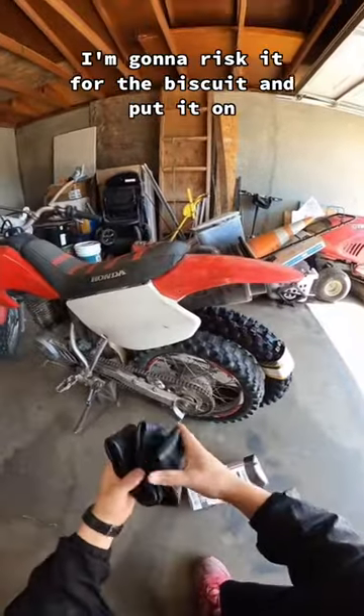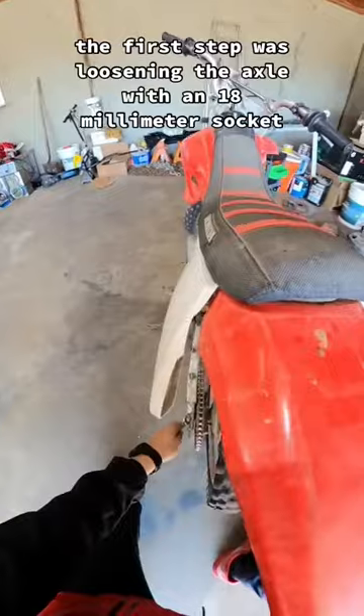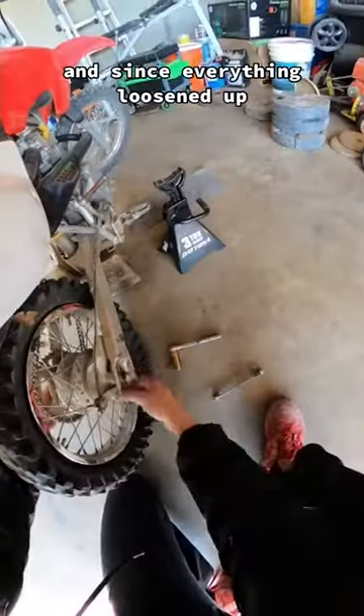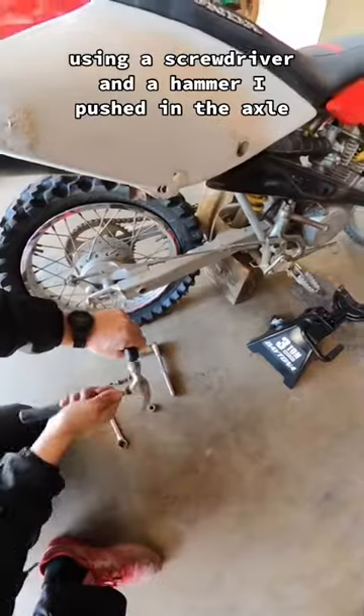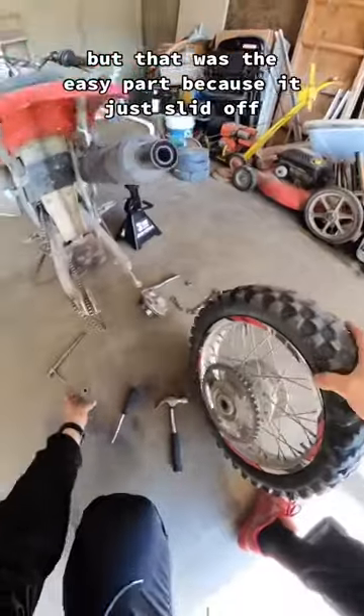But since it came with the new tube I'm gonna risk it for the biscuit and put it on. The first step was loosening the axle with the 18mm socket and a 14mm wrench and releasing the tension from the tensioner. Then using a screwdriver and a hammer I pushed in the axle and massaged it out from the other side. Next was the brake assembly but that was the easy part because it just slid off.